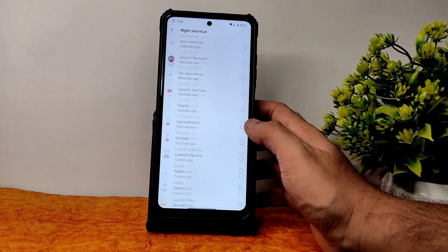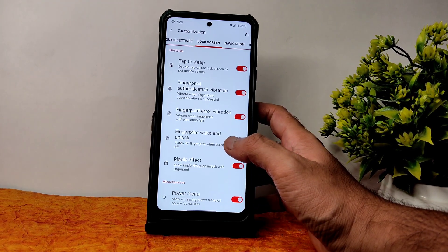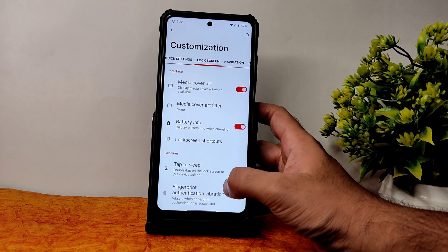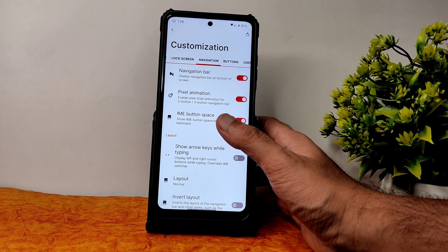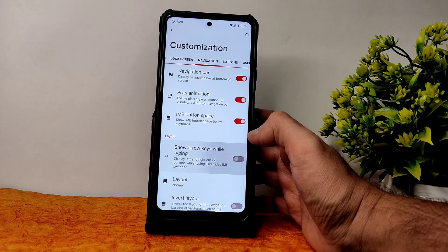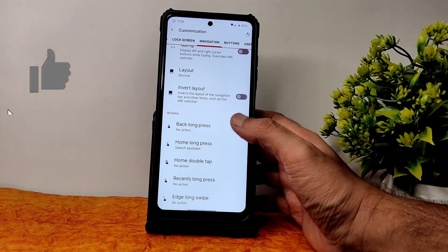Handy features include type to flip, fingerprint authentication, error vibration, wake and unlock ripple effect, and power menu — all given in lock screen customization. Coming into navigation bar customization, you can see pixel animation, IME button space, show arrow keys while typing, and layout options — compact left or right leaning.